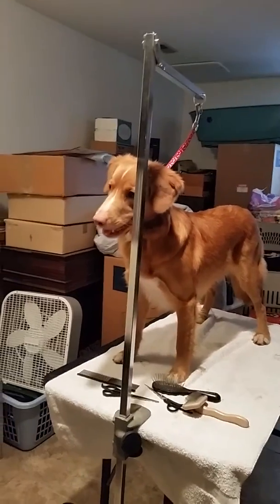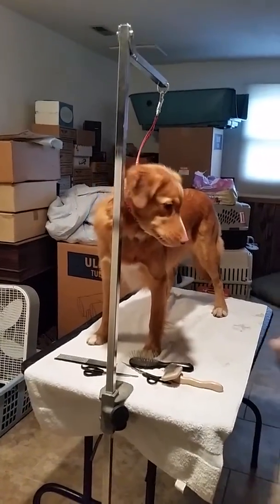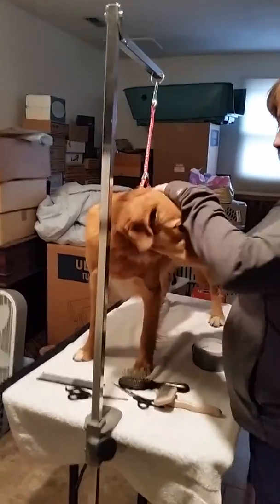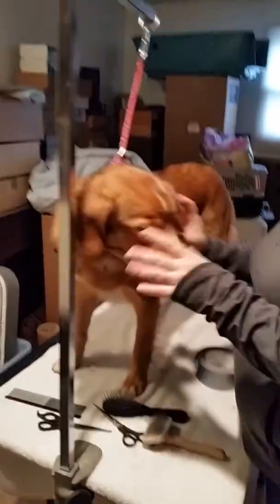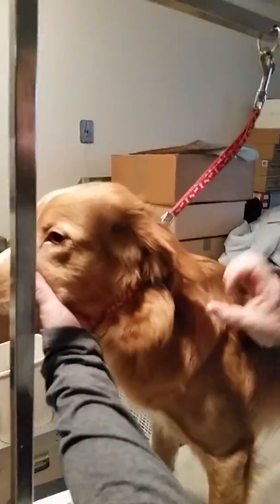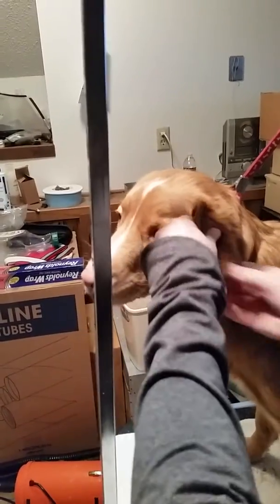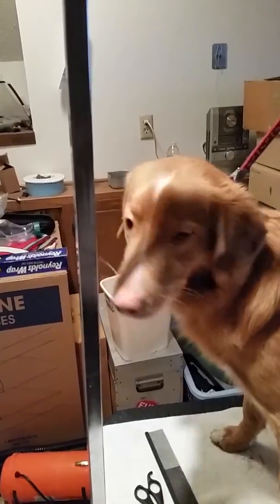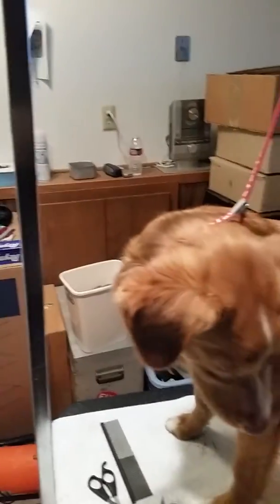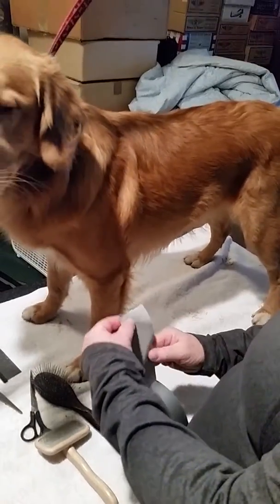Here comes the tape. First thing — be ready with all your equipment. Now this ear, if it's folded like that permanently, you have to kind of pull it forward. Get your tape ready. Notice there's a little fold-over so you get something to grab.